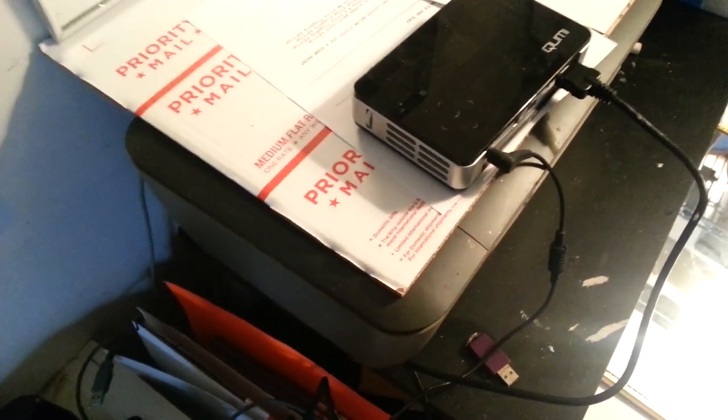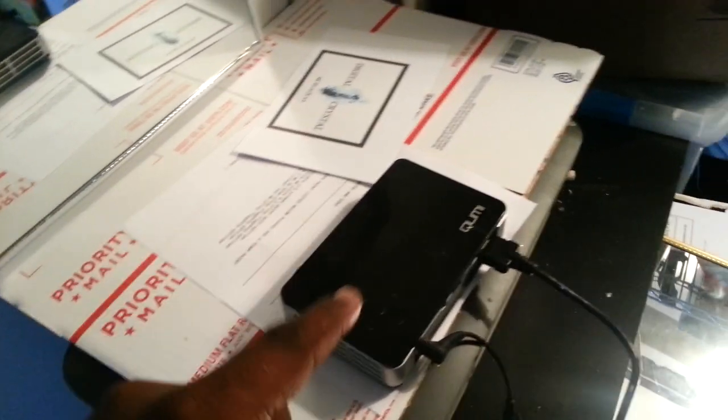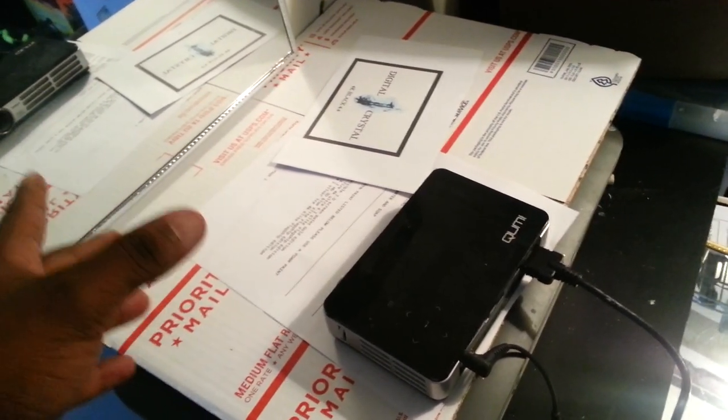Over here I have my ViewSonic — this one's actually an ultra short-throw. The lens on here is probably about $1,500 to $2,000. And I'm able to not get the exact same size, but I should get a really good size just by using an everyday mirror. What happens is the projector hits the mirror and it reflects right back up on my screen.